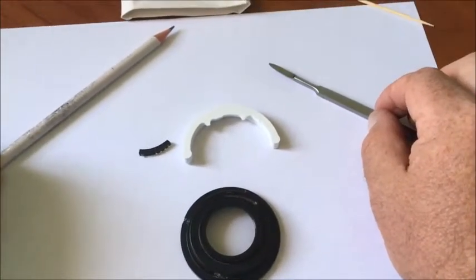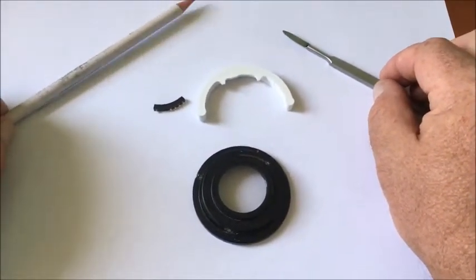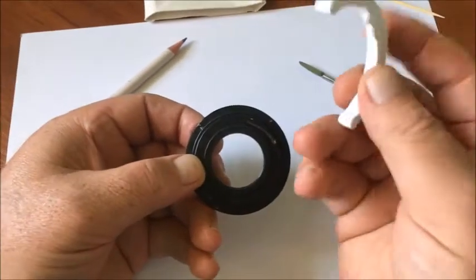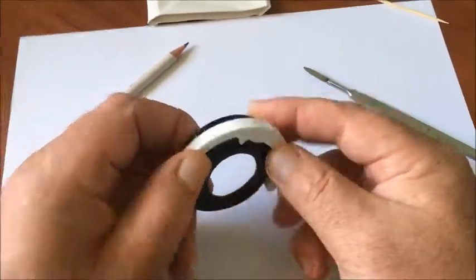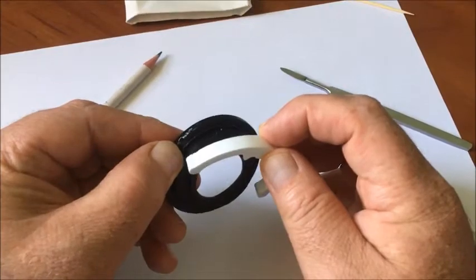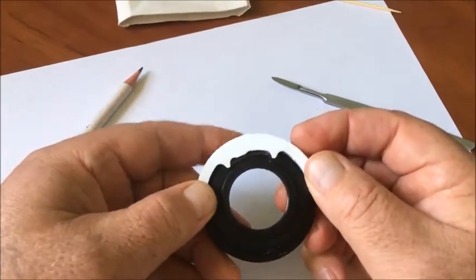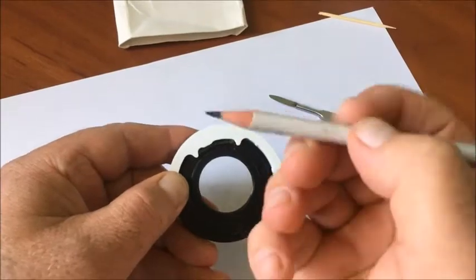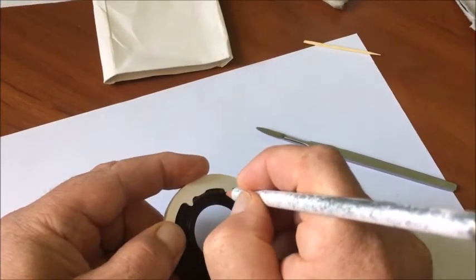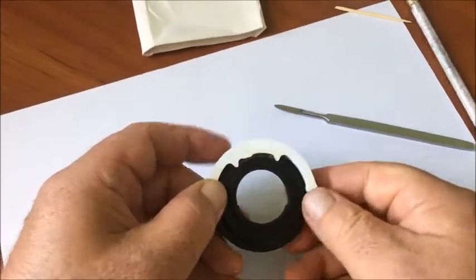Hello my friends. Now I show how to install a chip dandelion on the adapter M42 to Nikon with links to infinity. First operation: attach the caliber of this size on this size of adapter. Second operation: draw the location of the chip with a pencil, then remove the caliber.